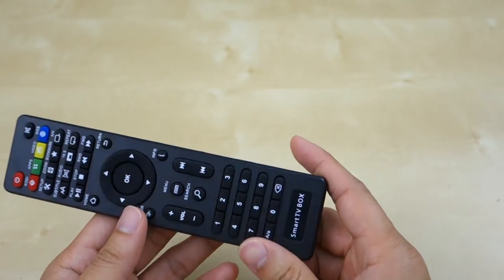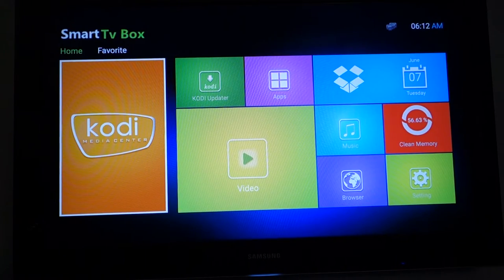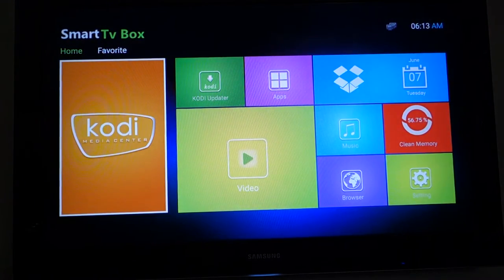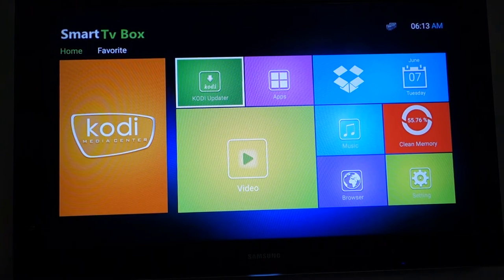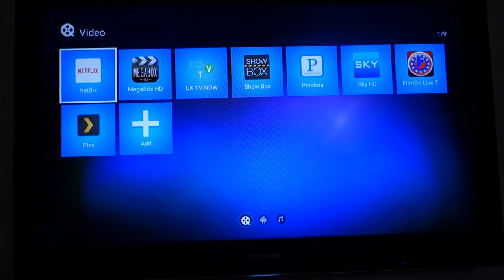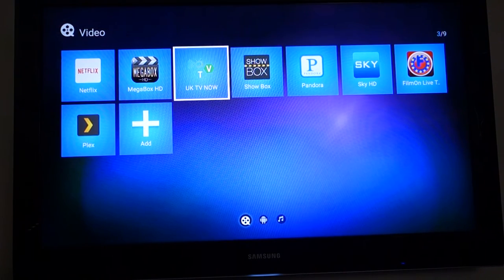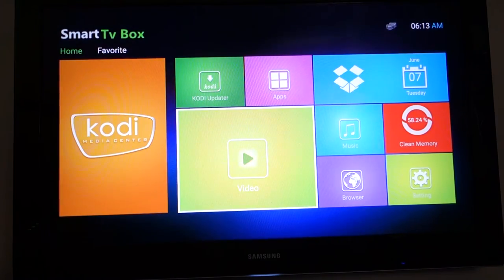I'm going to show you the interface. The T95 uses a pretty simple launcher. Up top you have Home and Favorites where you can pin applications. On the home screen you have Kodi and a Kodi update function that lets you quickly add add-ons when you download a new version. There's also Dropbox, Calendar, and a Videos category that opens various apps. It works perfectly fine with Netflix.